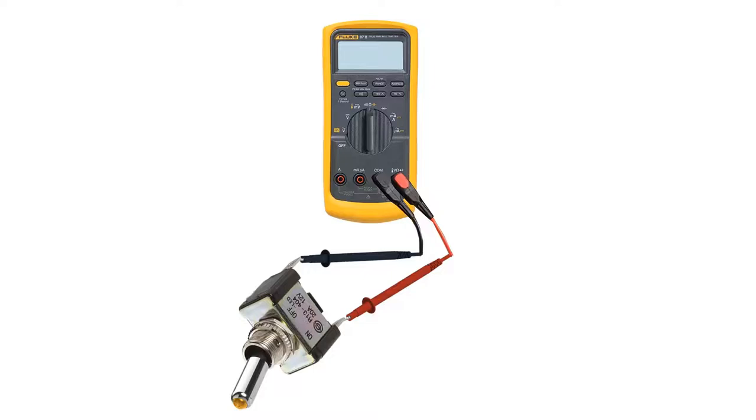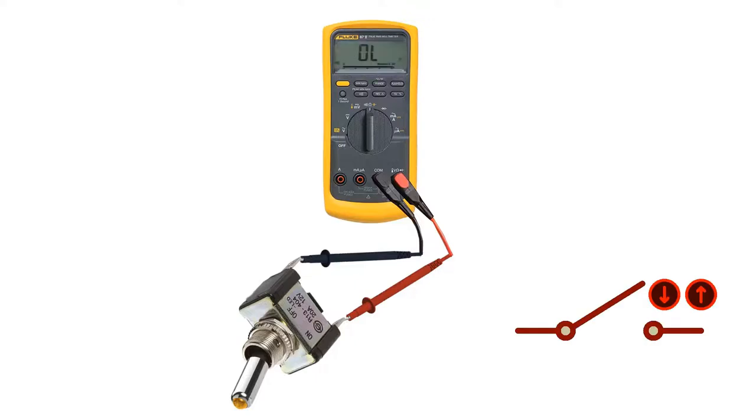We will do the same for a switch. Touch the leads to the terminals of the switch. If the switch is in open position, the multimeter screen will show OL — open loop. Now close the switch and the multimeter will start to beep.